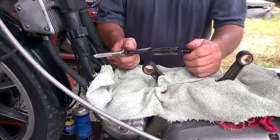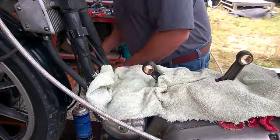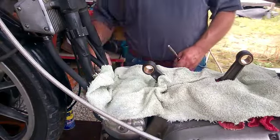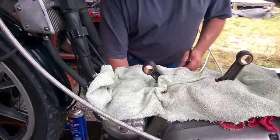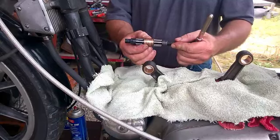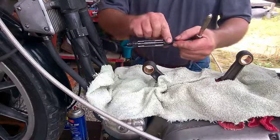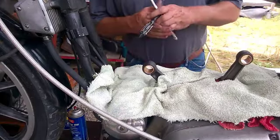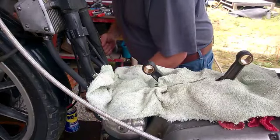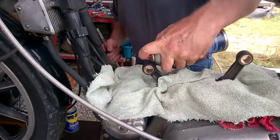I'm going to use this adjustable reaming tool. I've already put some WD-40 on it and I've got some cutting oil. I'll take this and use it as a guide to see how far I can go when I'm adjusting it, doing a little at a time. Let me spray some cutting oil in there and get this pointed in the right direction.